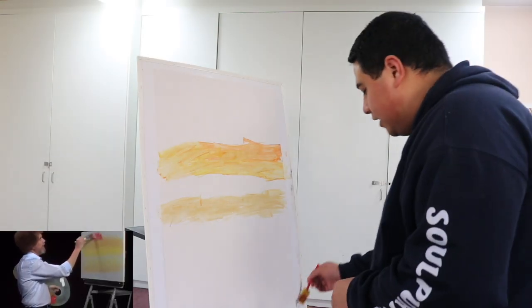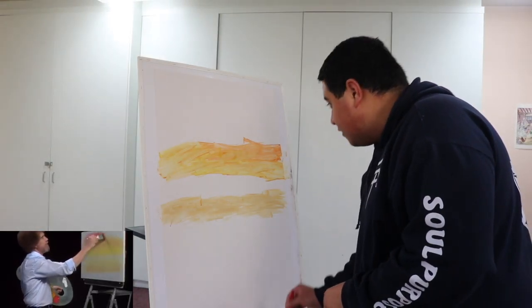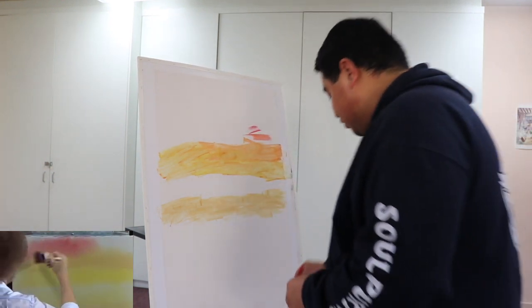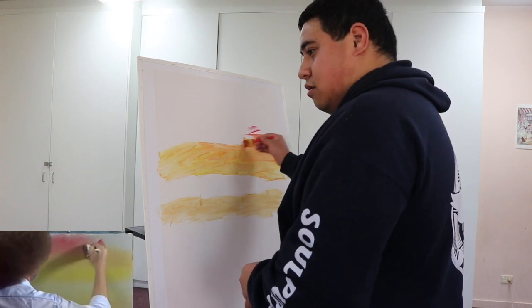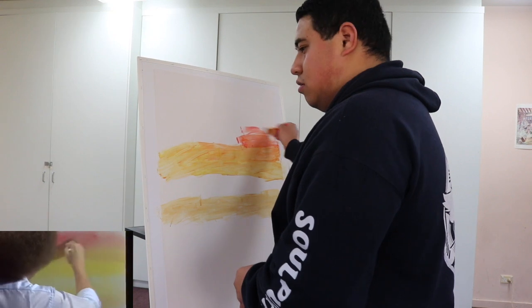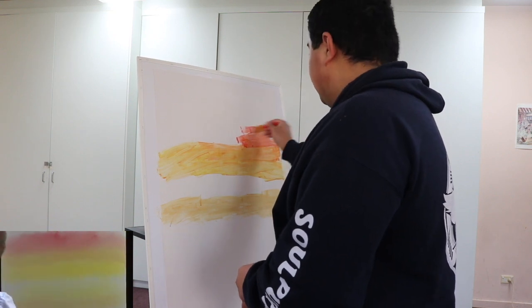He's got a little more red on top — whoa, that's really red! That's really red.